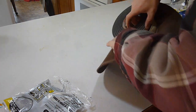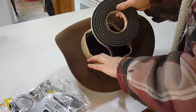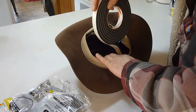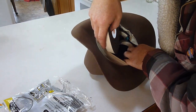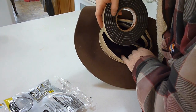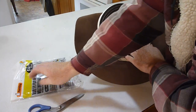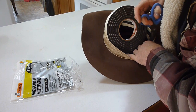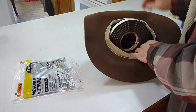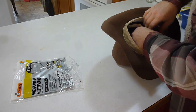I'm honestly not positive whether or not I need it all the way around, but this hat's a little big on me so we're going to try it all the way around — I can always trim it if I don't need that much. Then once you get around, just take your scissors and get up in there and trim it.